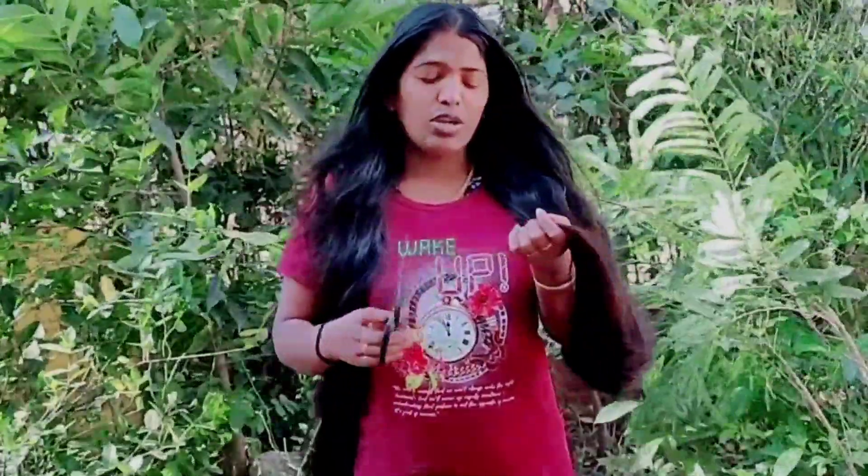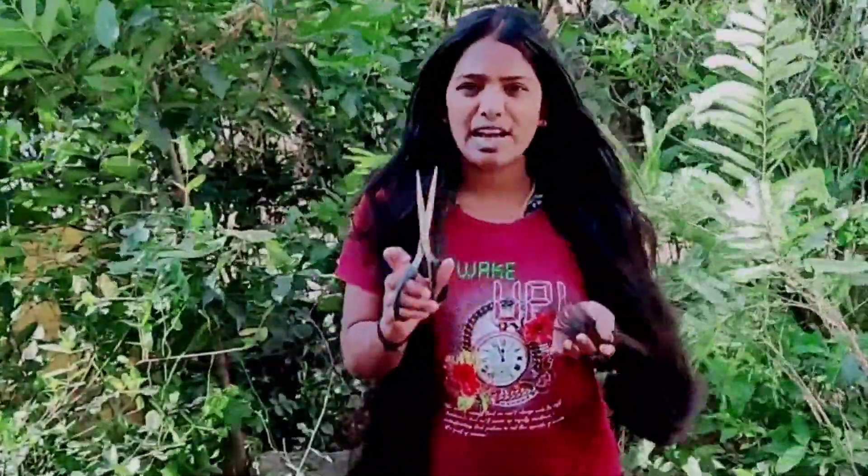We are going to make a tip for the hair. I want to make a tip for this — we are going to make use of our hair.